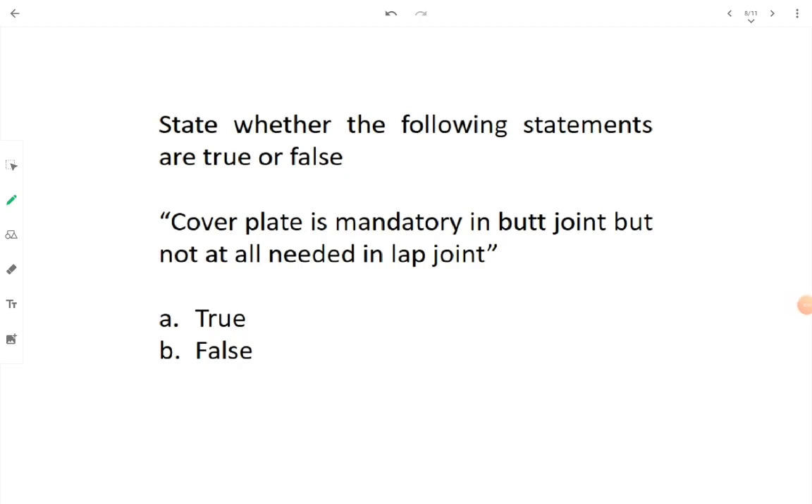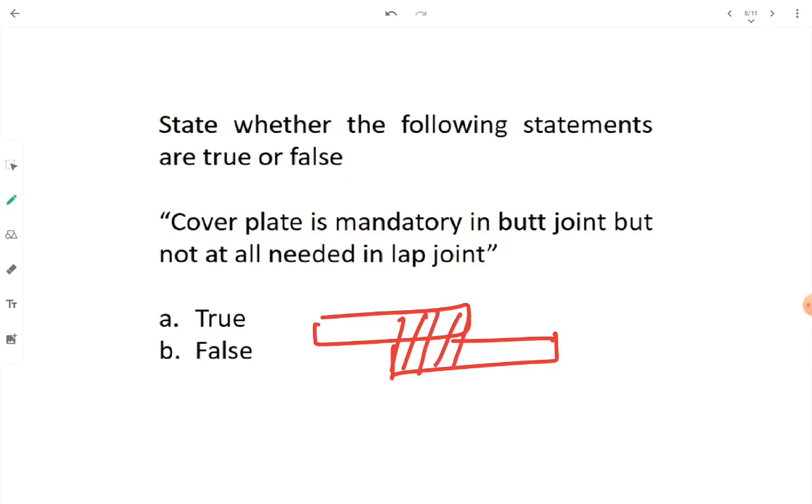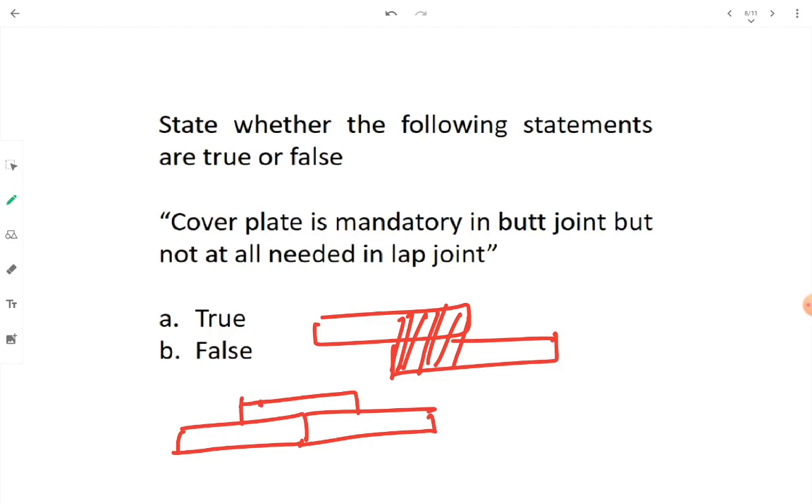True or false: cover plate is mandatory in butt joint but not at all needed in lap joint. In a lap joint, the overlap itself is used for connecting with fasteners — no cover plate needed. In a butt joint, members are placed end to end, so a cover plate is needed to achieve the overlap for fastening, either single or double cover. This statement is true — option A.